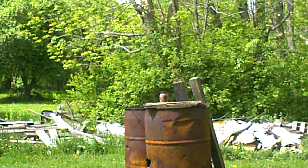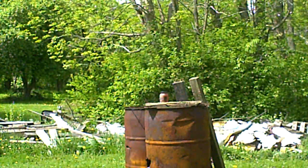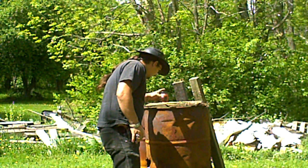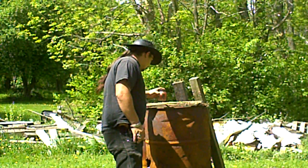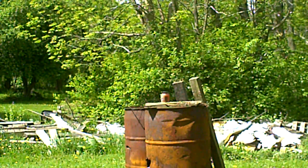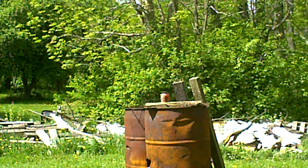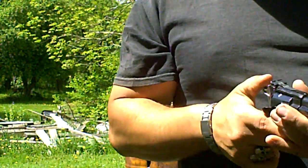Well, that was weird. Let me put this on safety even though it's out of ammo — safety first. I did hit it, but apparently the glass on it is really thick. Let me try that again. I'm gonna shoot another six rounds. Actually, let me zoom out a little bit.